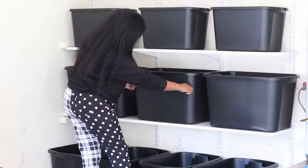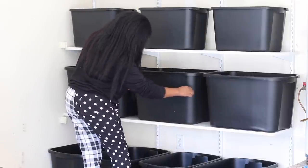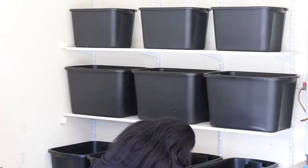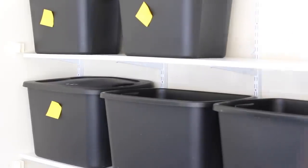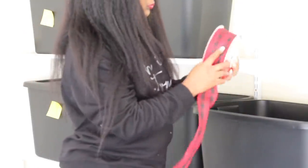The next step is to measure your containers so you know what size to create your letters. I wanted all of them to be very much the same size, so I came up with a font size I could use on all of the containers. Even though they were different size containers, I wanted the font size to be the same — I think it gives it a more uniform look.